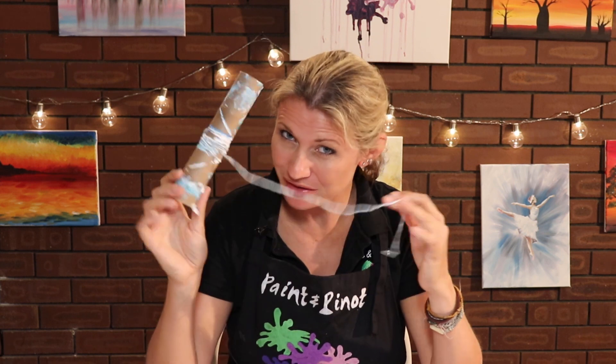Have you ever wondered how to do a string pull art technique without getting your fingers really dirty? Well, today I'm going to give you one special top tip on how to produce that painting technique coming up.